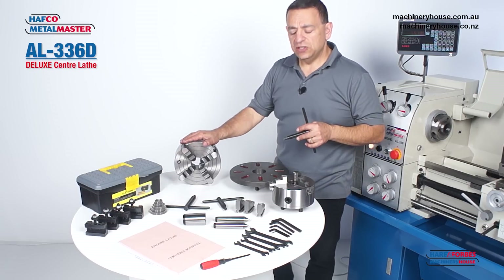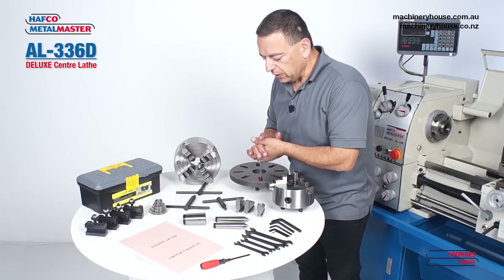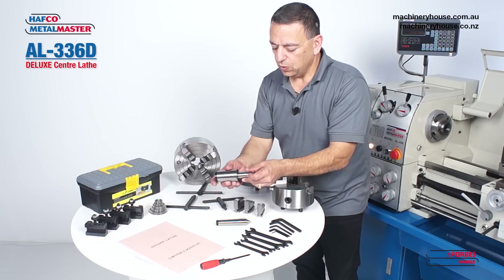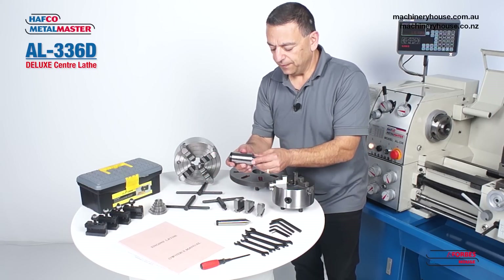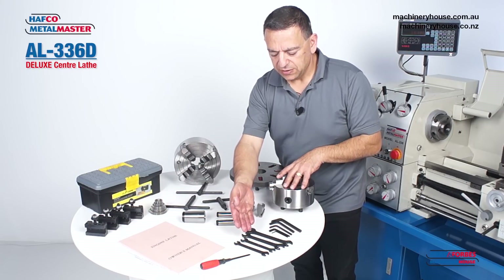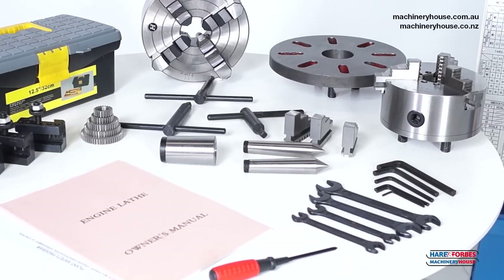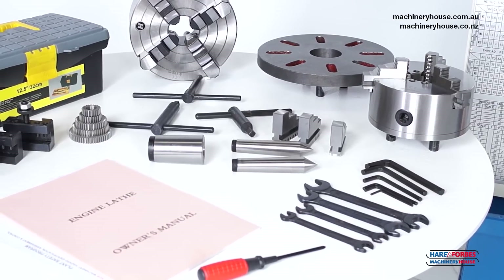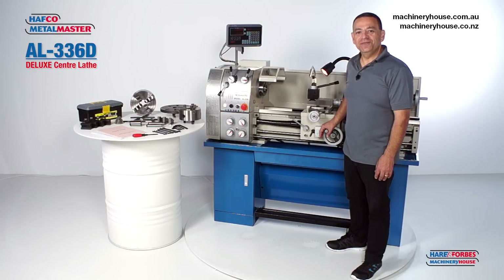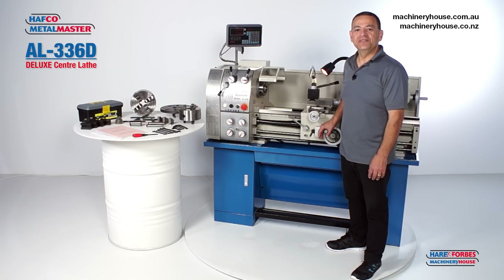Also included are two dead centres and a headstock reducing bush, change gears for thread cutting, Allen keys and spanners, four tool holders, and a toolbox that stores all of these other than the chucks, plus an instruction manual. I'm Mark, thanks for watching. To find out more detailed specifications on this great product, please visit our website.